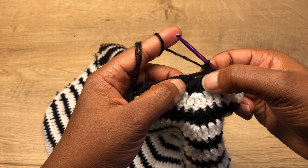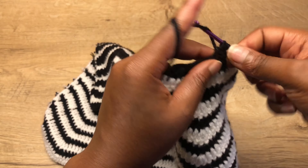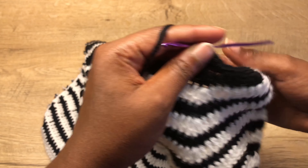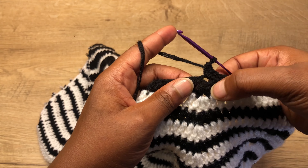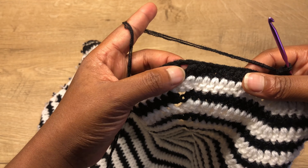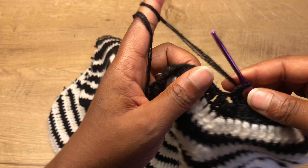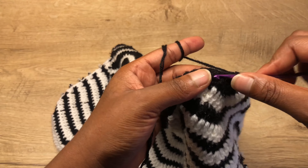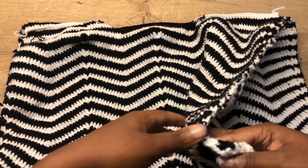In the stitch where you have three double crochets go in with three single crochets. Repeat this till you get to the end of the row: each time you get to a peak go in with three single crochets, and when you get to a valley skip the two stitches and go into the next stitch with one single crochet.